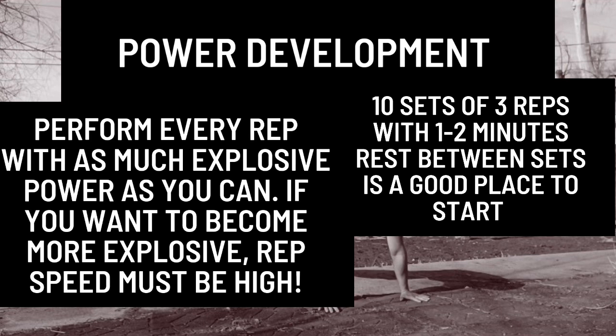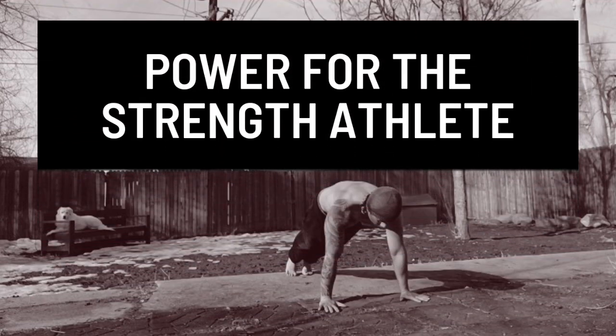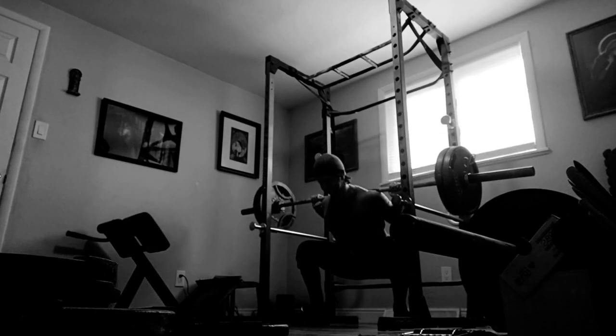To understand why the hand release plyometric push-up is so effective, we first need to explain why obtaining more explosive power is so beneficial. For the strength athlete whose main goal is getting stronger, explosive power will allow you to skip over sticking points in a sense. Let's use the bench press as an example.